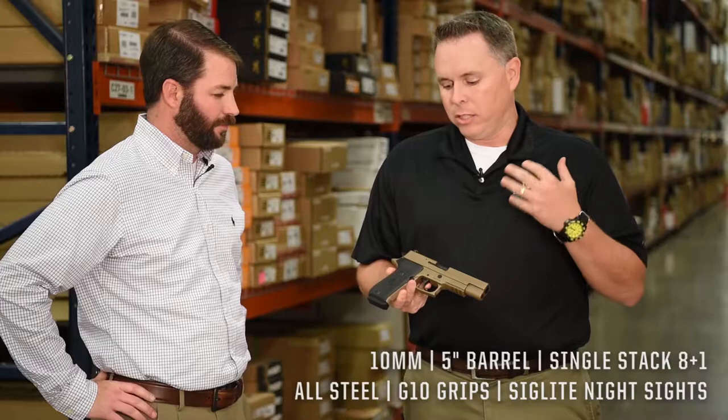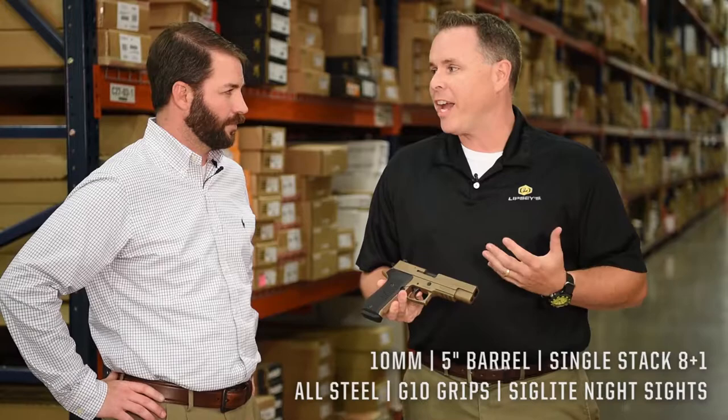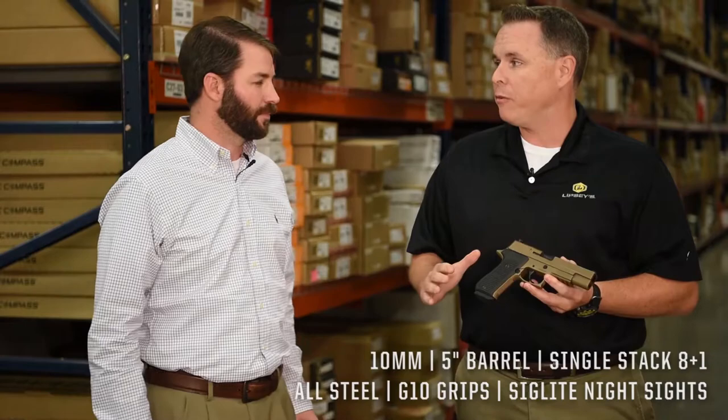Yeah Aaron, this is the latest addition. We came out a few years ago with the SIG P220 in 10mm. It's a 5-inch gun, single stack magazine, very popular — all steel construction. The 10mm is hotter now than it's probably ever been. With the P220, it really makes a nice soft shooting platform and it's super accurate.